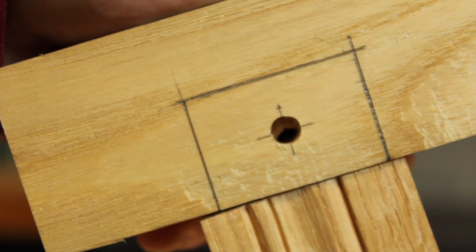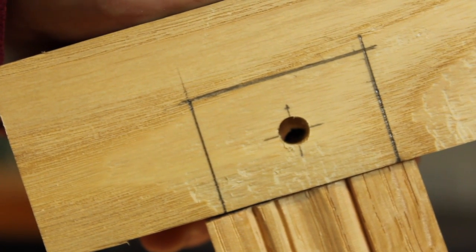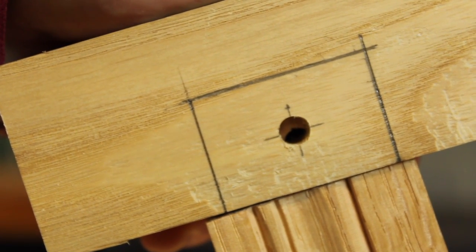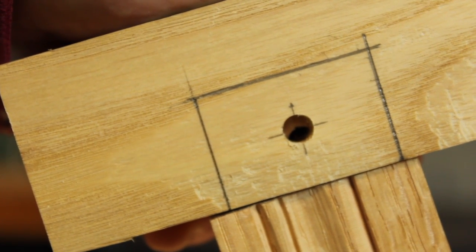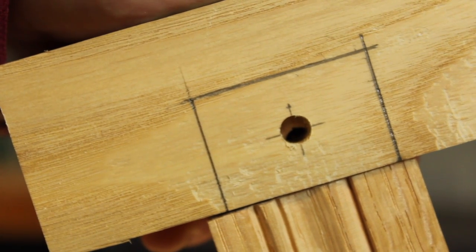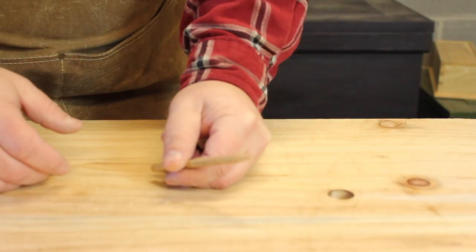When that resulting joint is assembled, if you look inside the hole, the hole in the tenon and the hole in the mortise don't line up. That's so that when we drive in the drawbar peg, it'll pull that joint nice and tight.